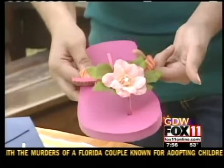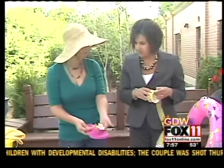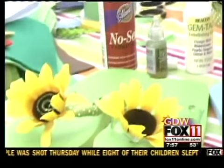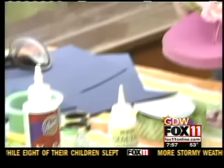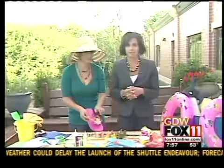What I love is that in the middle of the sunflower and in the middle of this pink flower, you added a little bling — a little tiny gemstone in the middle of the flower, because it gives it a little extra sparkle. That is fantastic. So bling up your flip-flops!